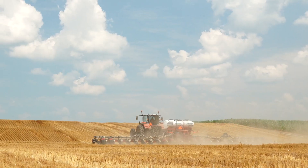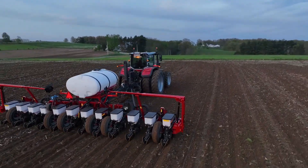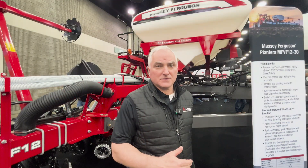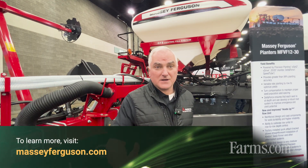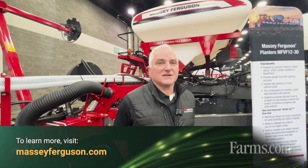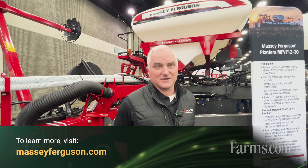You can also outfit your planters completely with multiple precision planting units from your local dealer. Come visit us at any one of our dealer locations in the United States and see if we can get a planter on your farm this spring. Thank you.